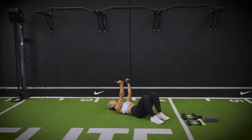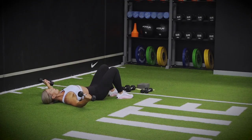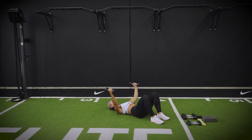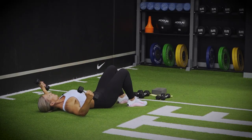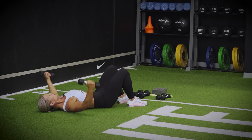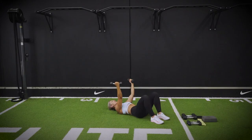Fly open up, palm to palm, go out wide. As you drive it in, squeeze. So you really drive those elbows in together on that twist. Looking to get both elbows down onto the floor, keeping your core engaged. Inhale open, exhale close.